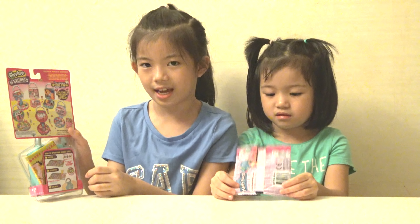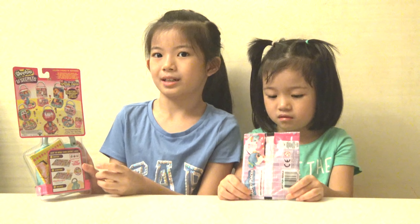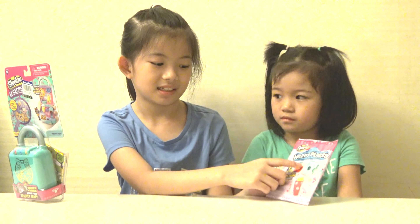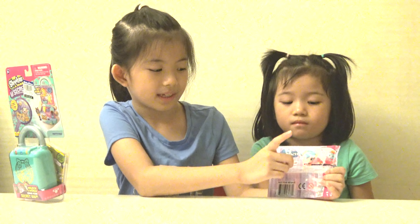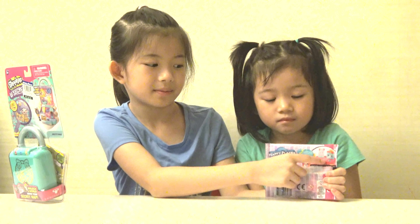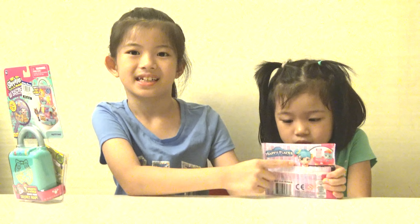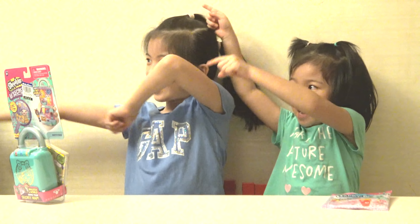And over here we have the Happy Places for Surprise. Pack-ins inside, and on the back we have a Shoppie and some Shopkins over here, and over here it says Happy Places. Now let's get started!